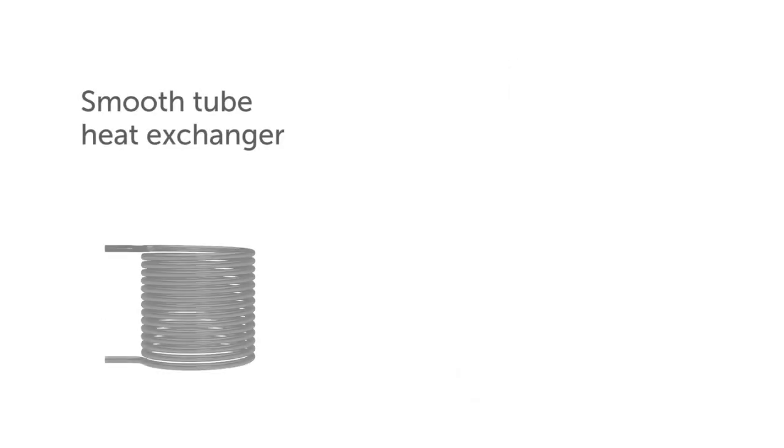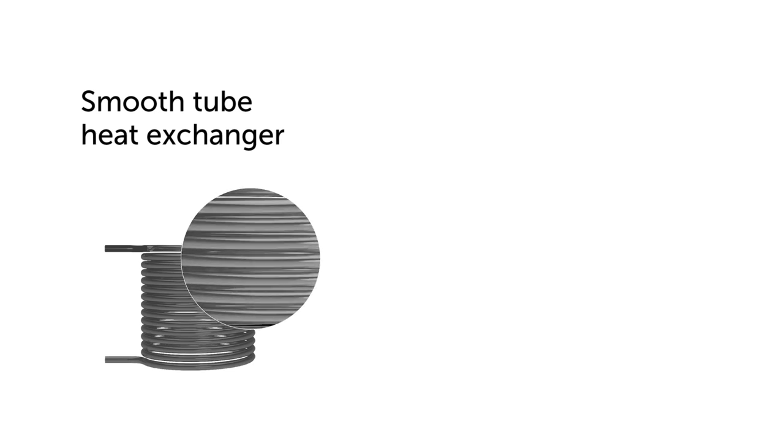This is a classic smooth tube heat exchanger. Its big disadvantage: it requires an enormous amount of installation space.